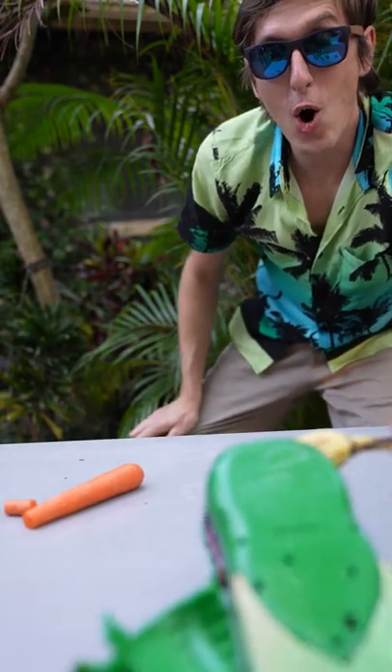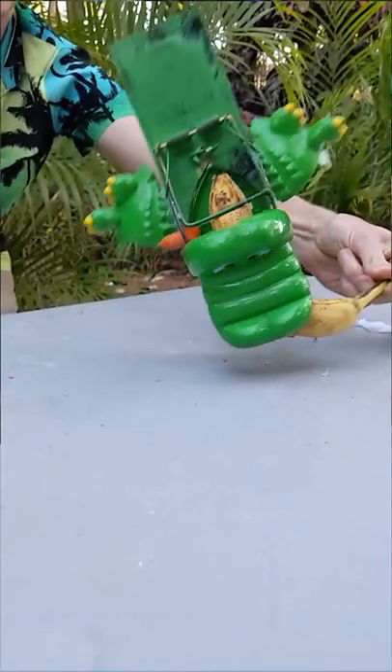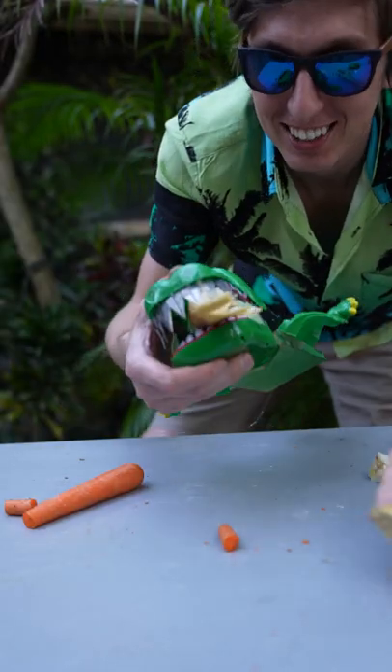Now let's try a banana. Almost — it almost got through the banana. Actually, I'd say that did get through the banana.